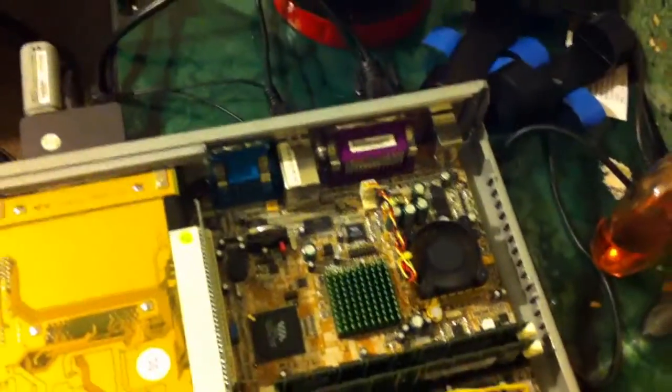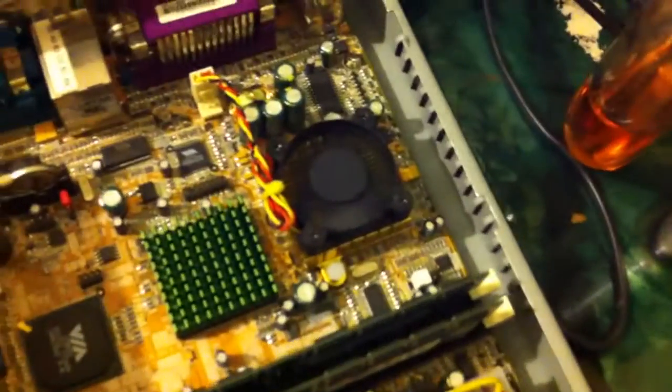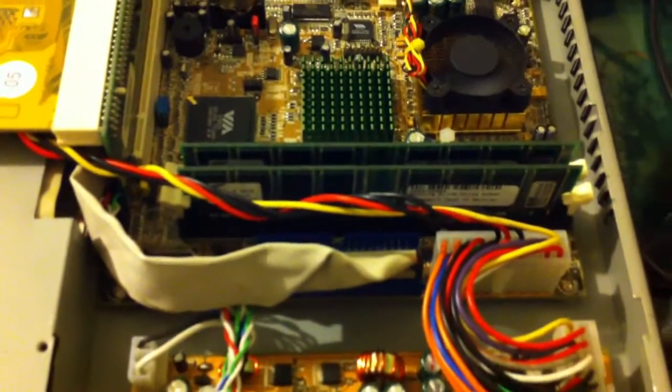It has a very old VIA motherboard, one of the first ones that came out back in the day. It's an EPIA800. It has a C3 800MHz CPU and 1GB of PC133 RAM, and a 10GB hard drive. For now I'll upgrade to SSD later. There's also an adapter for a laptop card.